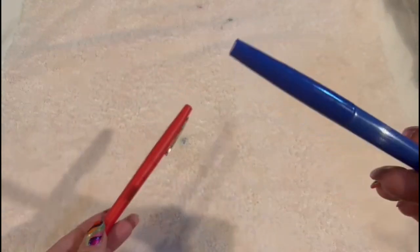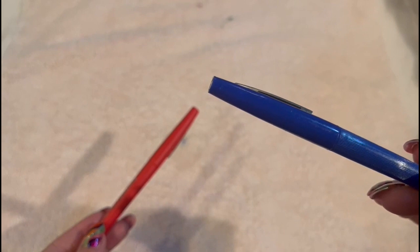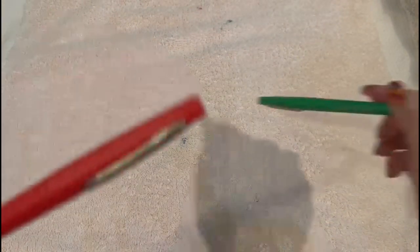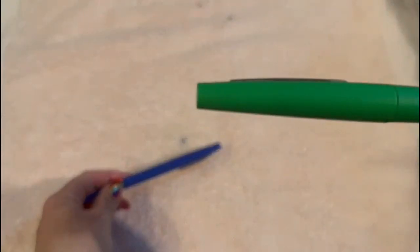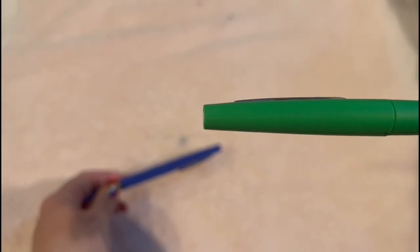Now, what two colors do you see, and which one is closer? The blue. Excellent. Which two colors do you see, and which is closer? The red. Very good. Which two colors do you see, and which is further away? The blue. Very good.